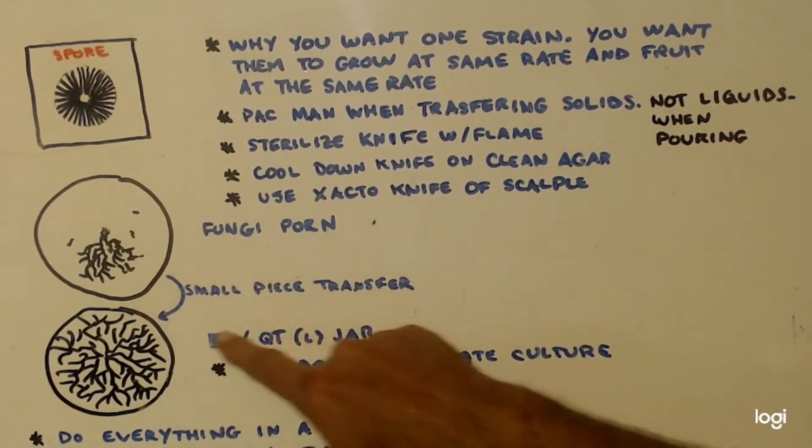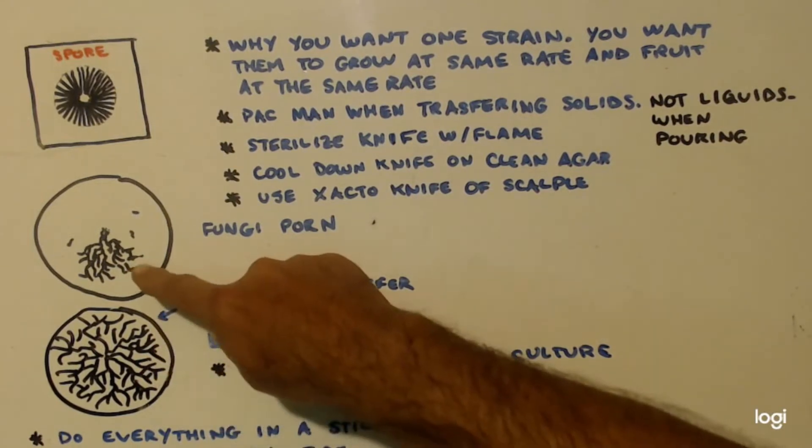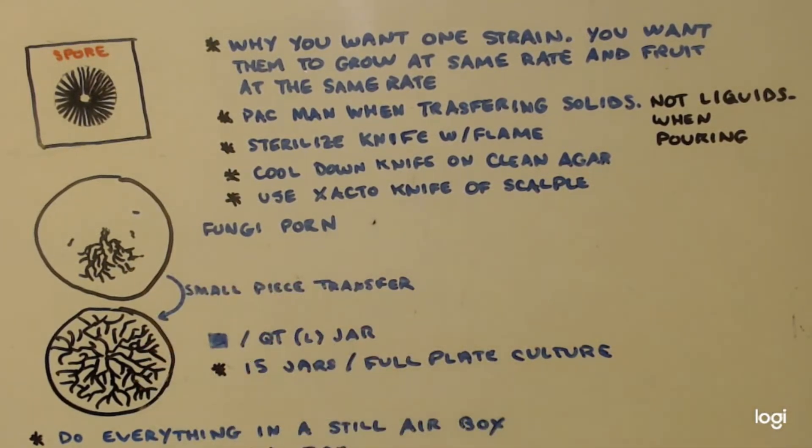Then you take just a small piece when you want to purify it, take it to another empty petri dish, and let it grow out. Why would you only want one strain? You want them to grow at the same rate, fruit at the same time, at the same rate of fruiting — you don't want several strains where one comes up a week later or a week beforehand, all willy-nilly. You want it to come up and fruit, take your fruit, and then get a second flush. If you want, you can fruit it a third time, but you won't get as much.